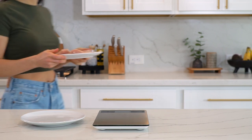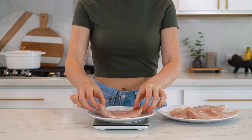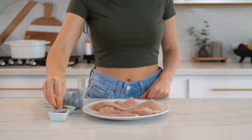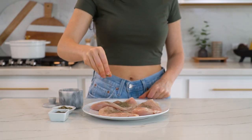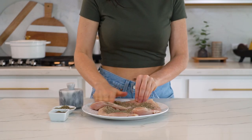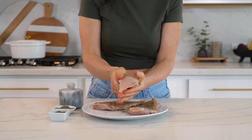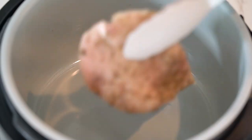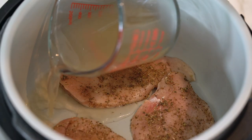Let's get the chicken started first since it's going to take the longest to cook. You'll need 12 ounces of boneless skinless chicken breasts. I'm lightly seasoning these with sea salt, pepper, and Italian seasoning — make sure you rub that all over the chicken. I'm going to pressure cook it today to speed things up, so I'm adding the chicken to my pressure cooker along with some chicken broth. You can also use water, just add enough to cover the bottom of the pot.